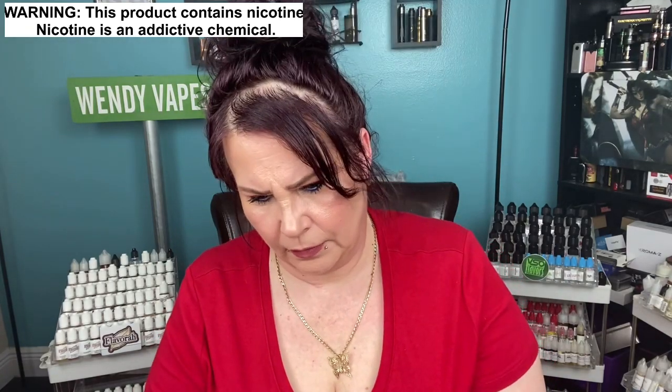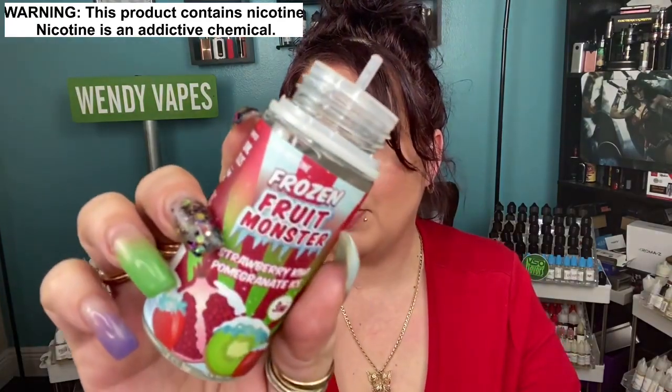I'm getting back into strawberries — I'm so excited. I don't know about you guys but I'm literally getting back into strawberry flavors. For a couple of years I haven't really vaped too much strawberry. Fresh wick — let's go ahead and drip it. This is the frozen fruit monster strawberry kiwi and pomegranate on ice.